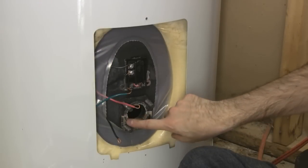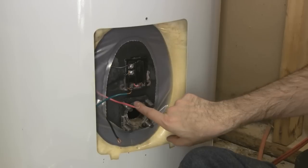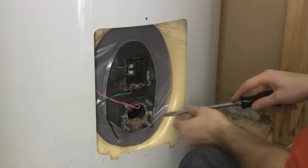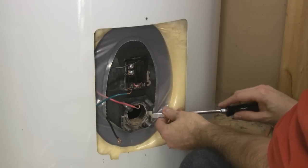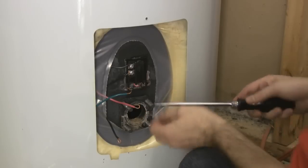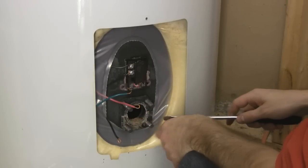The new gasket is going to replace this old gasket, which is worn out and brittle. You want to make sure that this edge is very clean — that's your attachment point for the new gasket. I'm going to make sure I get all of this old gasket off and out of the way. I'm just using a flathead screwdriver to clean that up, but be very careful that you don't damage any of this metal edge.